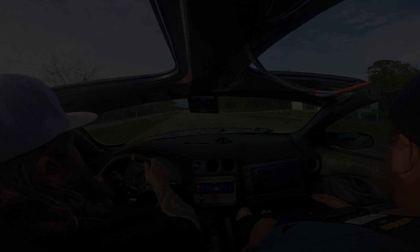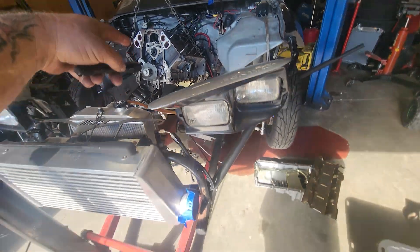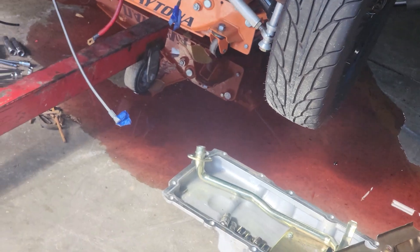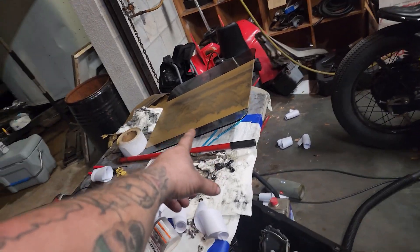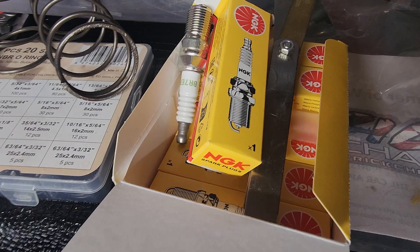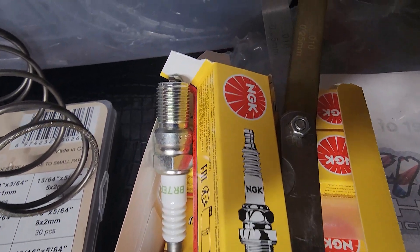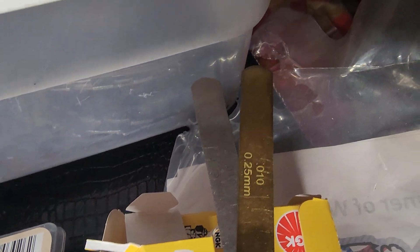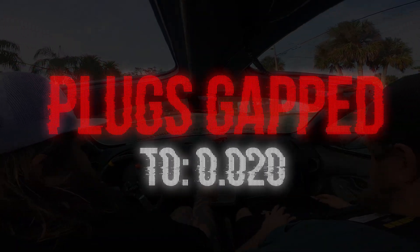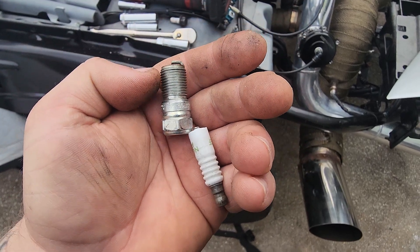We have one more problem to address before we can do a full pull and get this thing back on the track — it's still breaking up, which most likely means spark. When I slapped this thing back together last time, it was like a 24-hour Red Bull-fueled montage of me pulling the engine, taking it all apart, fishing out lifters, and slapping it back together. It's possible I cracked a spark plug or two when putting the headers back on. I have a whole box of spark plugs, and we know what the dome pressure needs to be. Time to get to crack-a-lacking, give it one more full test rip, and then we can go back to the track.